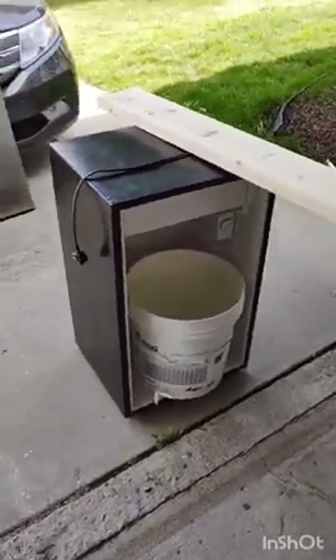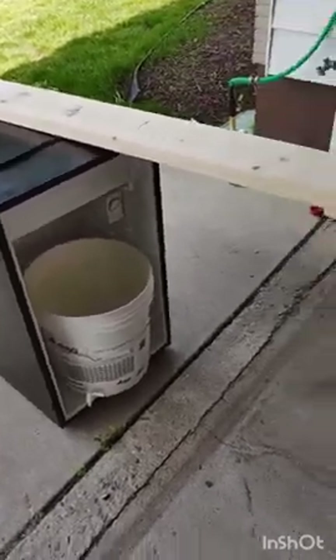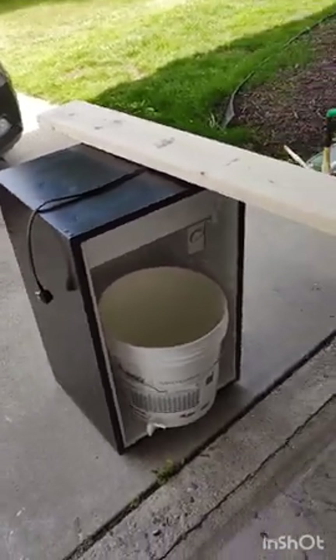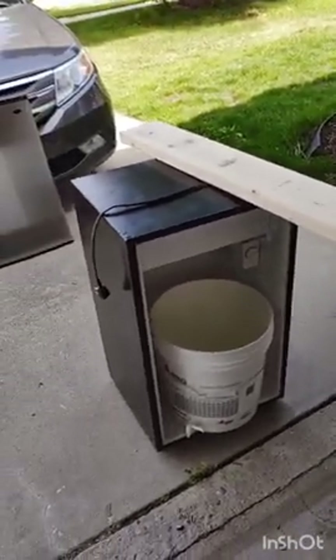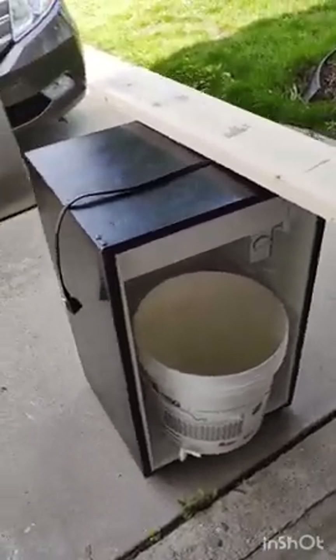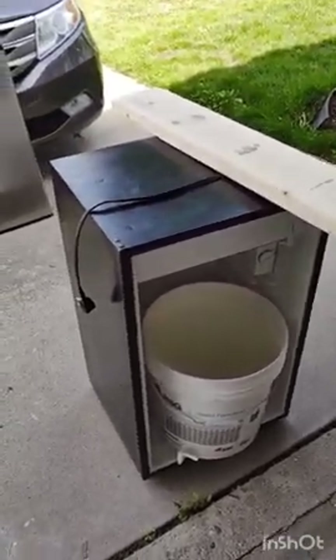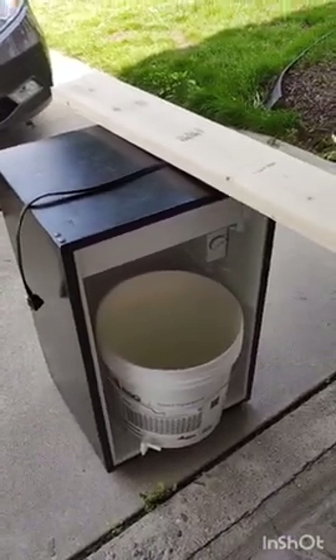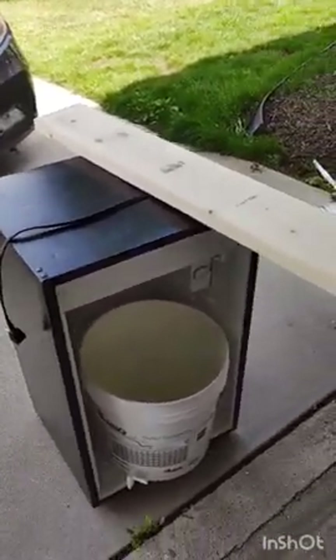Today we're doing something a little different. We're not brewing today — we are going to make a fermentation chamber. And to do that, we'll need a few things. I've got almost everything I need right here to show you. First off, you'll need a refrigerator of some kind, either a mini fridge or a full-sized fridge. Now because I'm using a mini fridge, we're going to actually do a bit of a project and extend this.